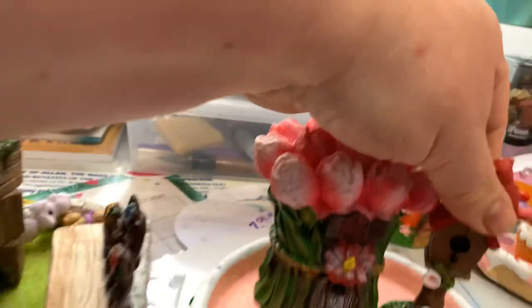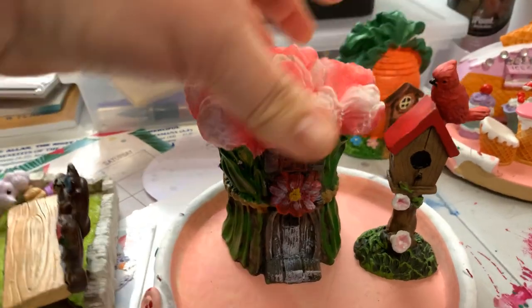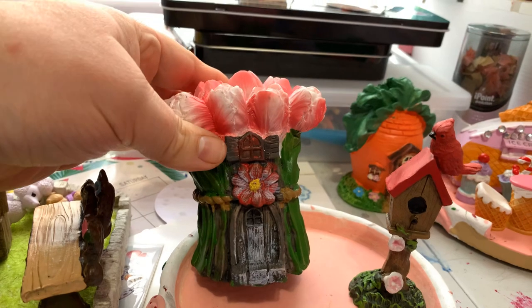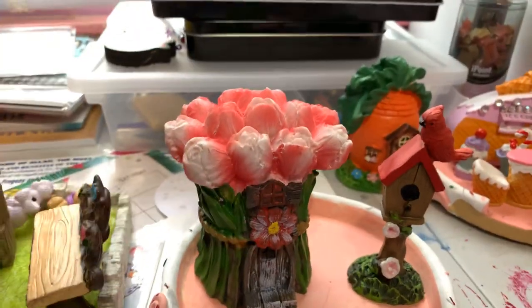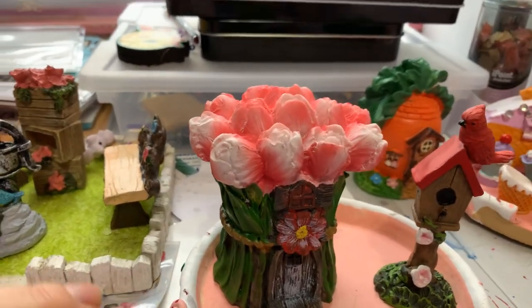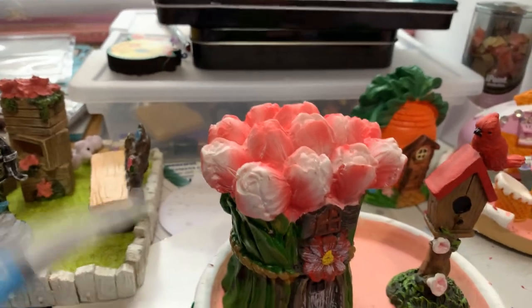I found this little birdhouse with a cardinal on it, and this tulip house is so sweet too. We're going to add all these things in with the items I still have left from last year that didn't get broken.